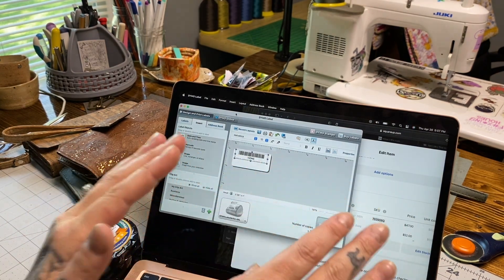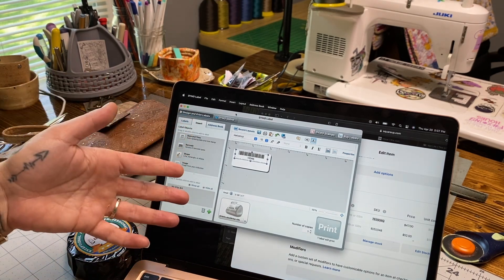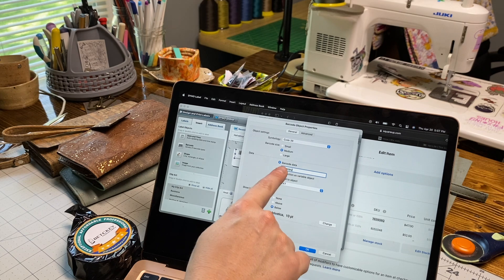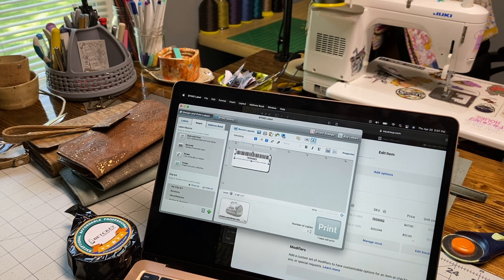This process of going back and forth creating barcodes is laborious, but only the first time - once you have them saved you can just recall them for printing. Back in Dymo, we've inserted our barcode onto the label and you can see it has a highlighted square around it. Double-click it and it pulls up the Object Properties box. Where it says Barcode Data, paste your SKU from Square into that box - that's all you do. Press OK and it automatically generates the barcode based on the SKU.